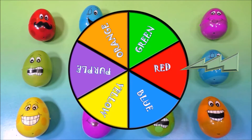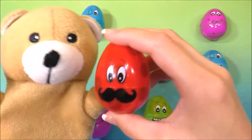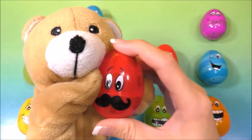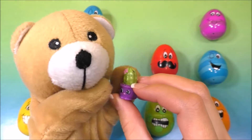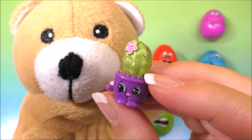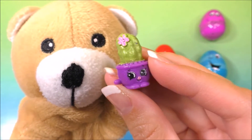It landed on the color red! Can you help me find the red egg, guys? I think I see one here. Oh look, this egg's got a mustache! Mr. Egg, you look so silly. And we have Prickles — Prickles looks like a cactus. Prickles is green and purple. She looks so cute!